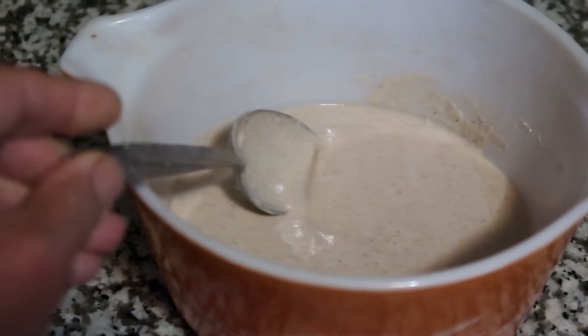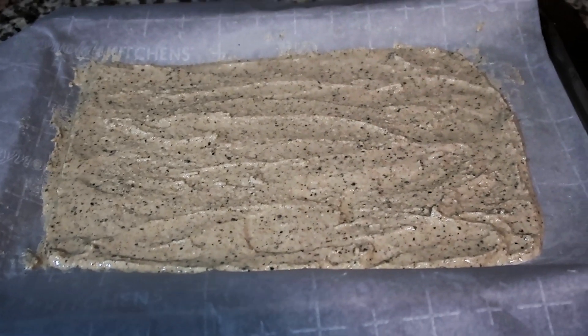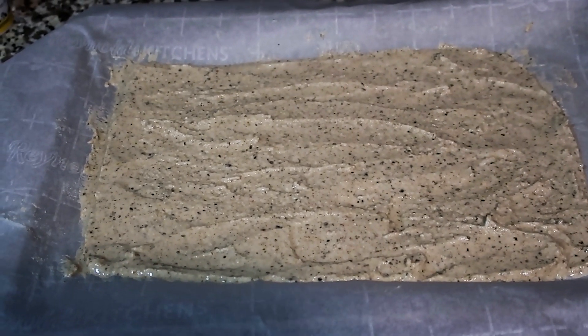I am going to season them up and put them on a cookie sheet. Here it is — I've spread it out on a cookie sheet, tried to keep it in a rectangle shape.